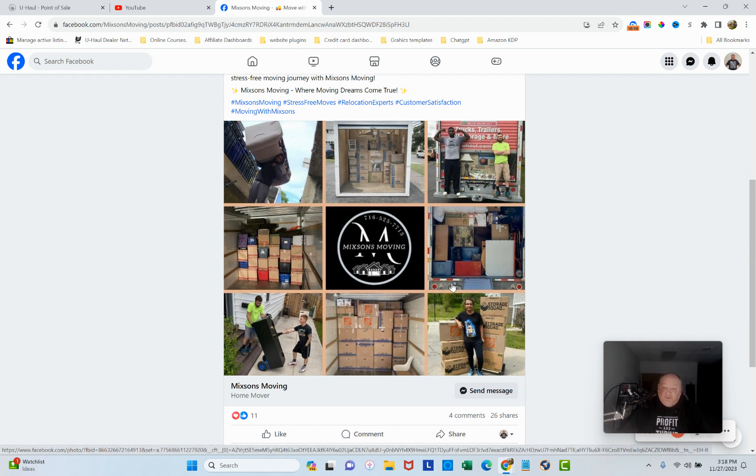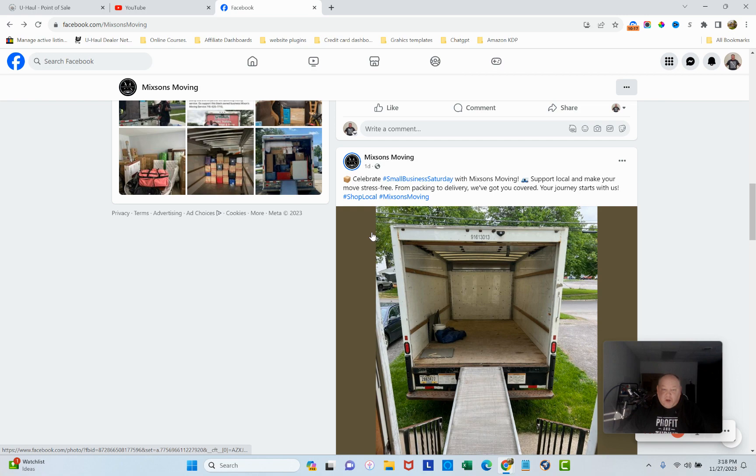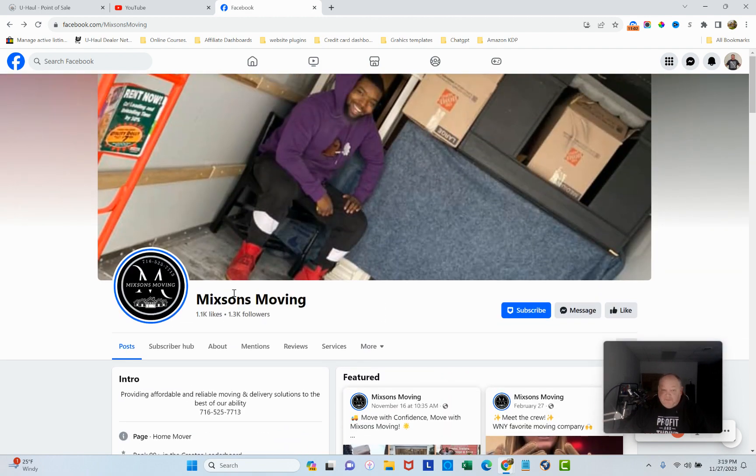I love this photo collage — that's an amazing feature. Here's what I'd improve: the header needs a punchy, benefit-rich headline with a dark transparent overlay over the picture. Also, you should have a link to a Google My Business page and a Google website — both are free. There's no reason not to have a website; it helps your SEO. Your Google My Business can link back to your Facebook so they work together synergistically.